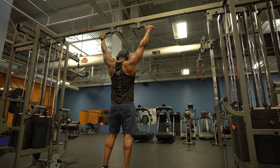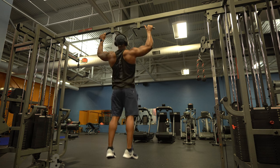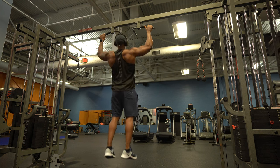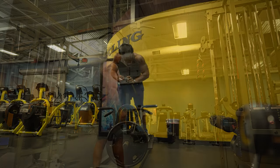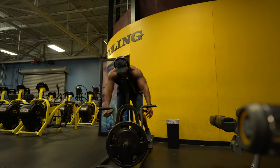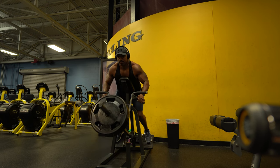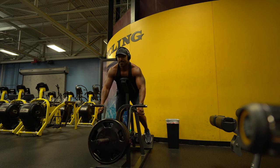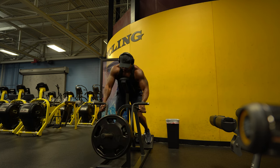Up next is one of my favorite workouts for back — if not my favorite exercise in the gym: the bodyweight pull-up. If you want a bigger back, you can't avoid doing bodyweight pull-ups. This is the king to a big and wider back. Immediately following the pull-ups, I go straight to the chest-supported T-bar row. This is great for thickness in your back and developing the lats. You want slow and controlled motion — my tempo is usually three seconds on the way down, one second hold, two seconds coming up.